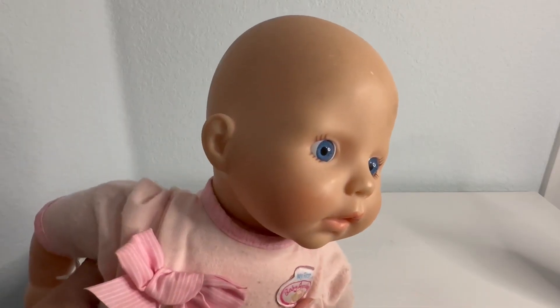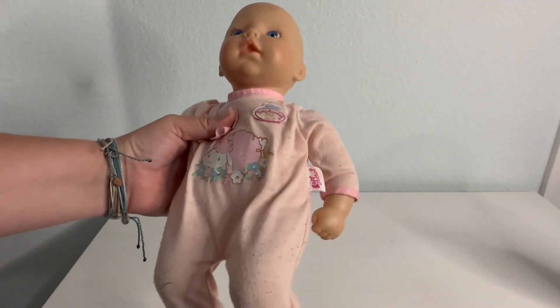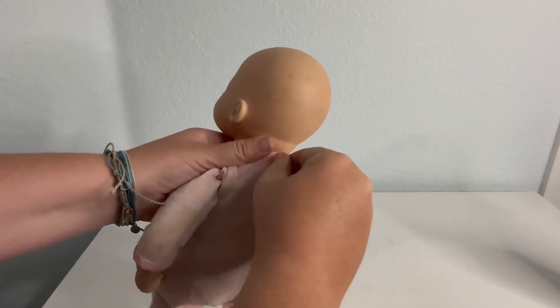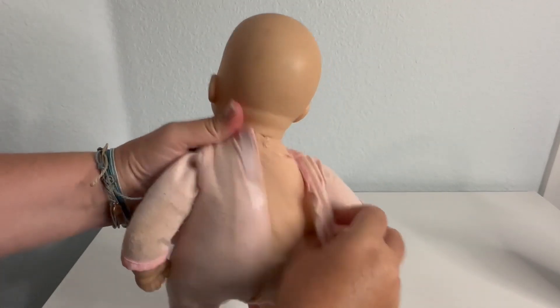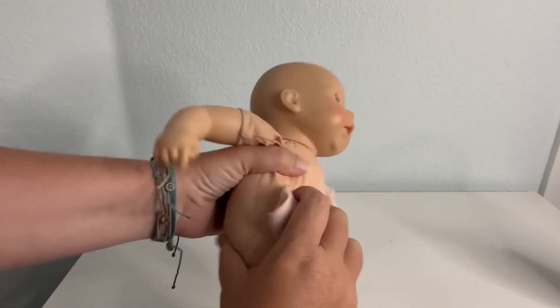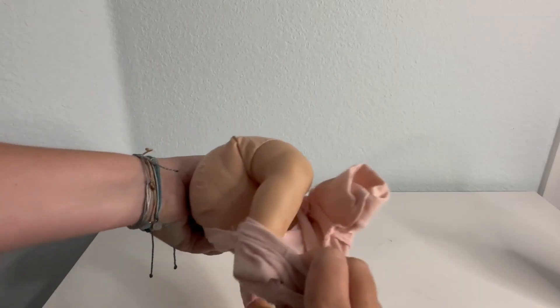You can see her face is pretty realistic looking — she has blue eyes, little eyelashes, and is pretty accurate size-wise to a real baby. The arms are also soft and then the legs get harder.